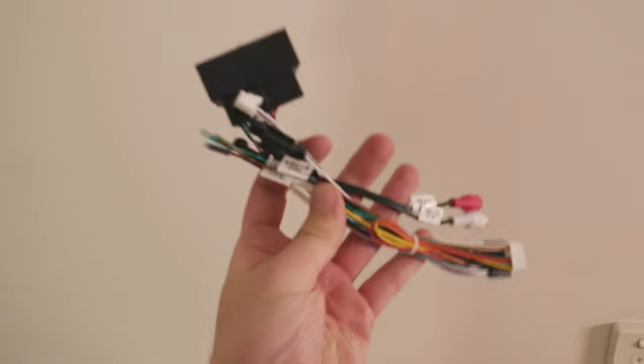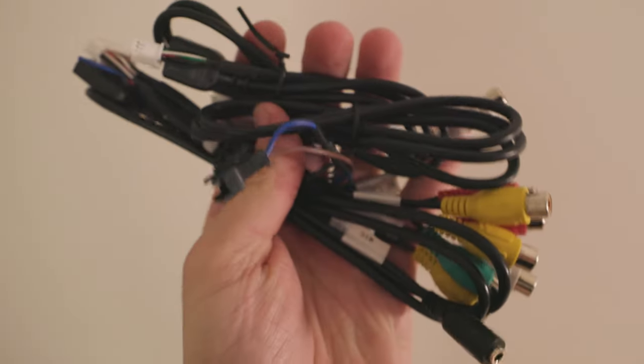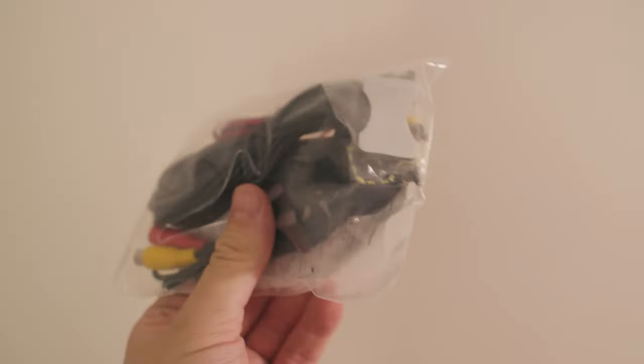The kit also includes some wires, more wires, and antennas. They've even thrown in a reverse camera, but I think we'll save that one for another time. The one thing they haven't included is any instructions, so you're going to have to bear with me while we wing this together.